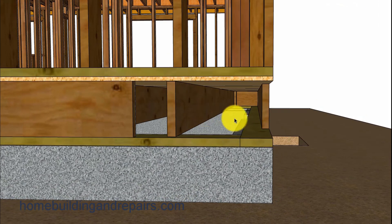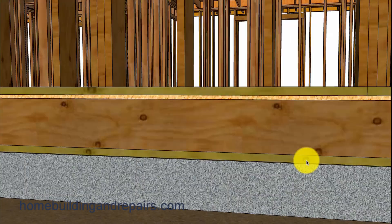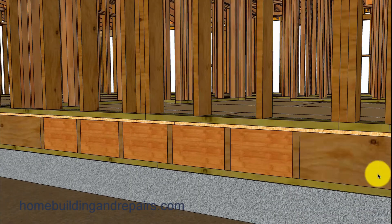Now the rim joist on the other side that runs parallel to the other joist is going to be a completely different matter and I already made a different video for that. I will put a link either here or at the end so that you can get an idea how to replace that one. This video is basically just dealing with this rim joist and the sill underneath it.